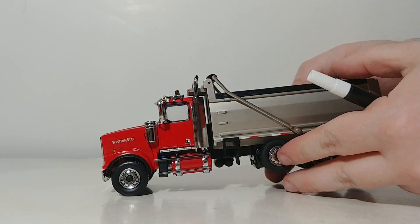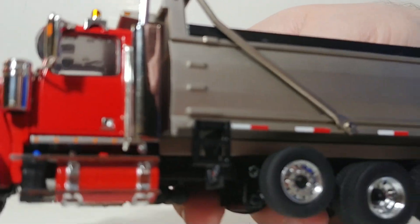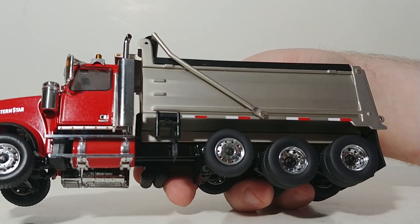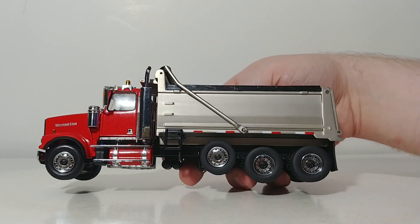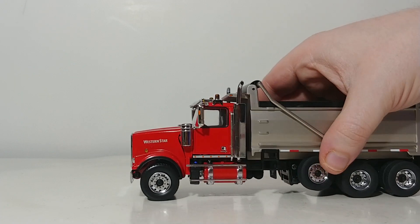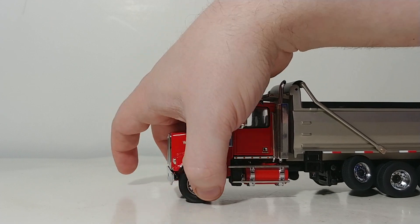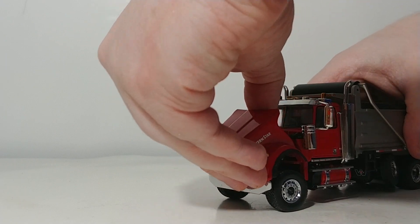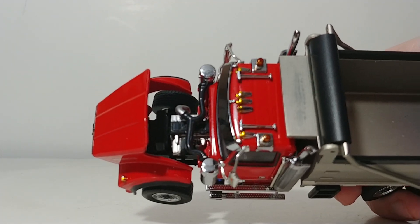This model does have a drop axle and it is functional. There is a tiny screw that you can let down to pose the axle grounded with the other axles, or leave it up in the carry position — entirely your choice. It features steering on it as well, just like the front axle, so you can pose the truck steering. The last working feature is an opening hood, and inside you can see a modeled engine with some different colored components.